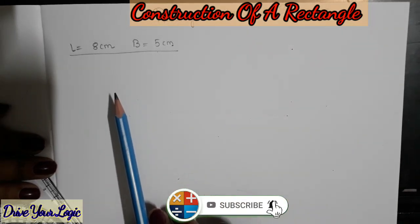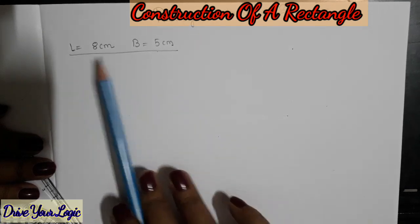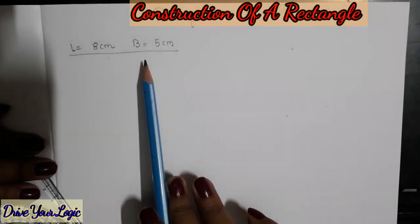To draw a rectangle, as we all know, we need a length and a breadth. Here in this sum, the length is given as 8 centimeters and the breadth is given as 5 centimeters.